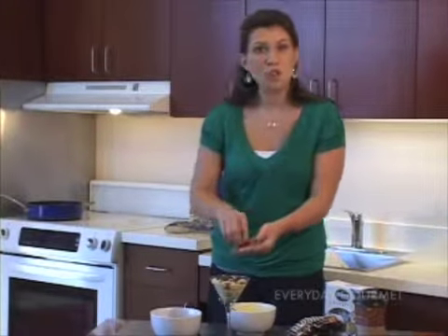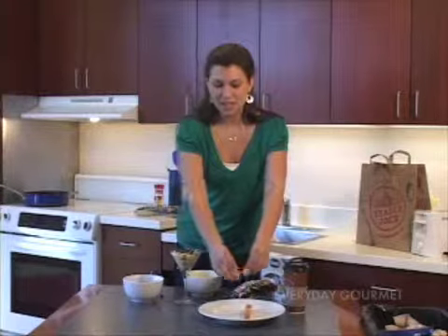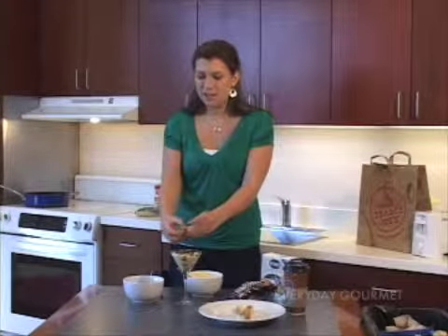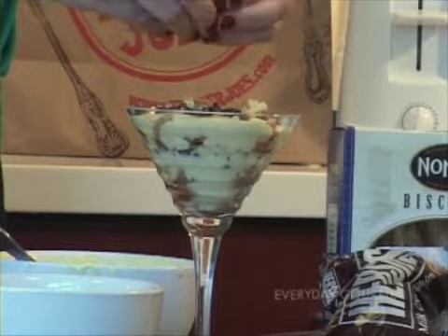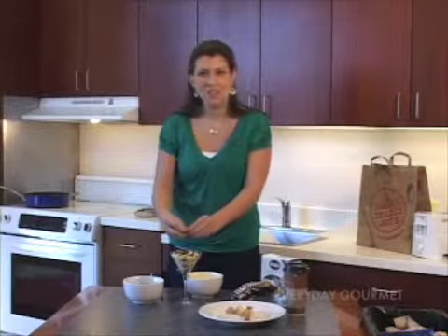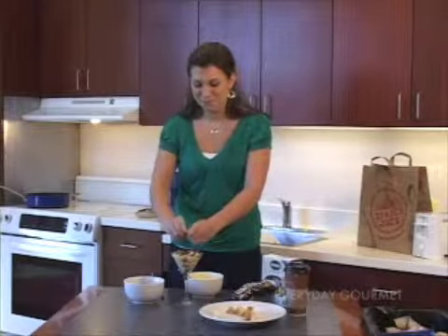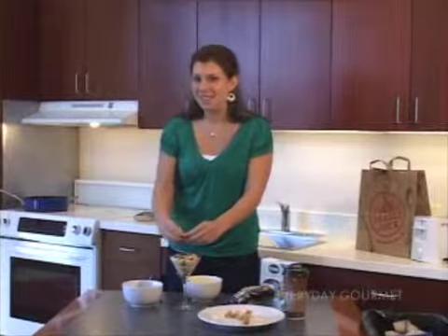This dish is so pretty, you can even use it for a dessert after an Italian meal — it's a really nice complement. And then finally, just to top things off, I'm going to sprinkle a little bit of crumbled biscotti right on top, just like that. This dish is fast and easy — you can easily make it at home, so I really encourage you to try it. When we return, Kim's going to put everything together to make this fast, economical brunch. So stay tuned.